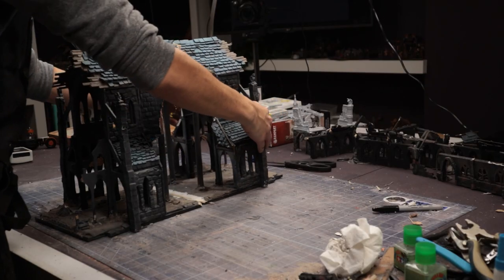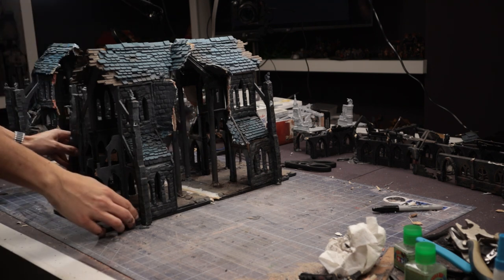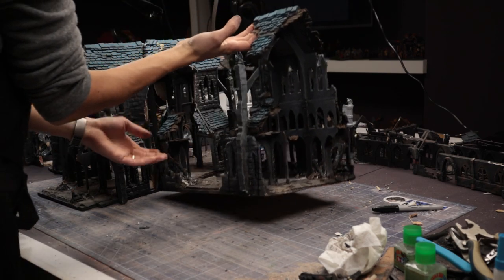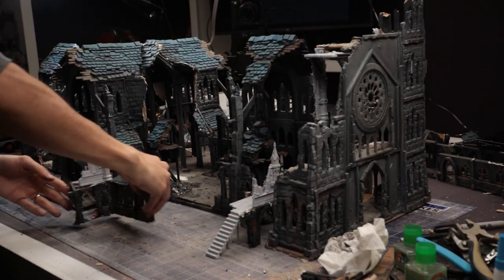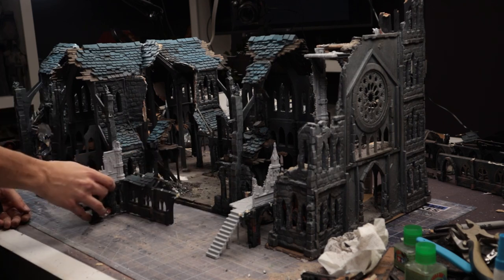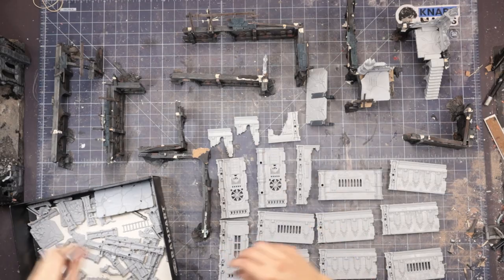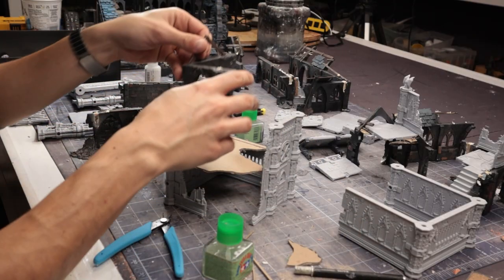I took a bit of a break to test out how the cathedral still goes together — it still retains its initial shape very well, which is nice. I did end up making two square sections out of this kit as a sort of standalone structure that could be placed anywhere and add some larger elevation.